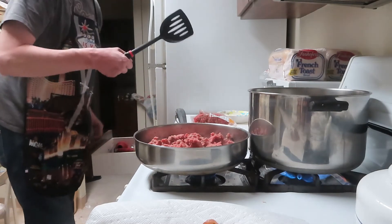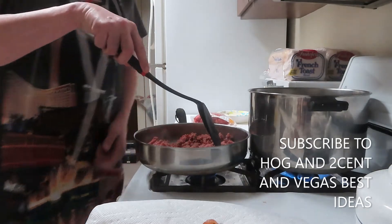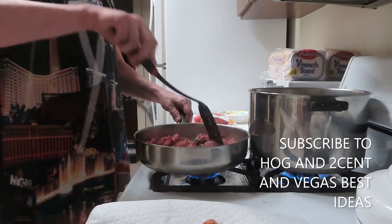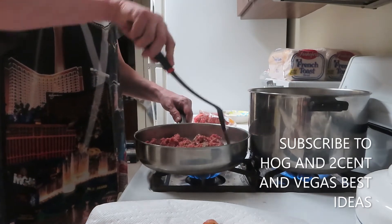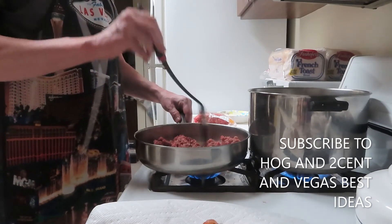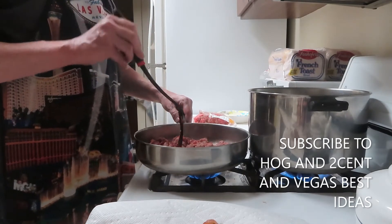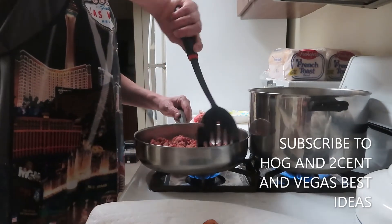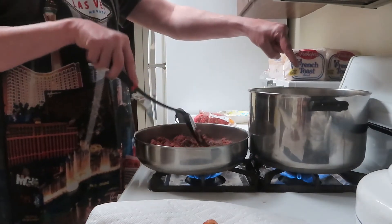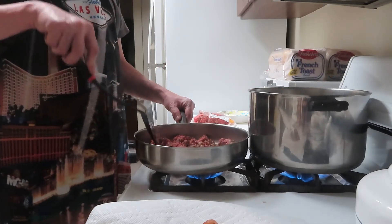I'm using a silicone spatula now - no more crazy noises! I went out and bought this at the dollar store for one dollar just for you guys, so I wouldn't make any noise with the spatula anymore. We have to brown this hamburger really well before adding the other ingredients. I've got a pot over here to boil my spaghetti in - just waiting for it to boil with some salted water.